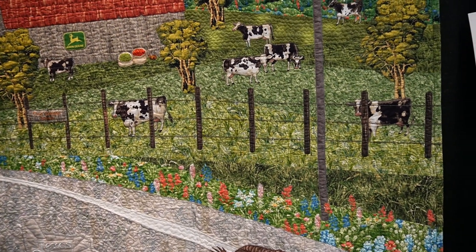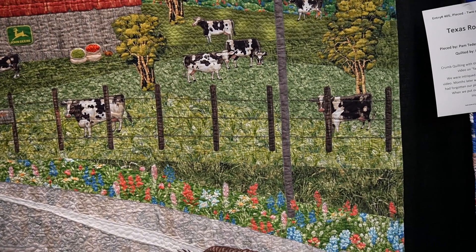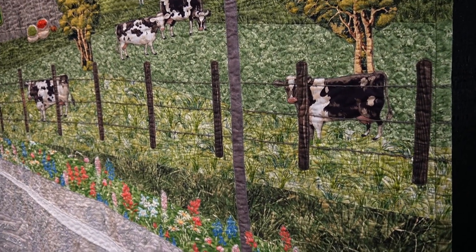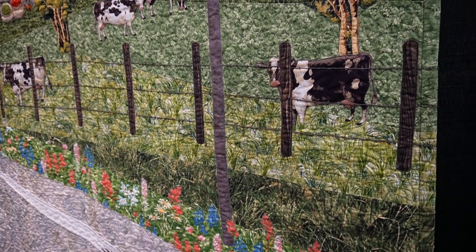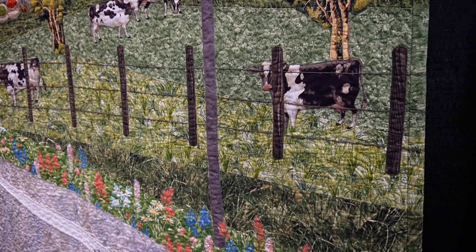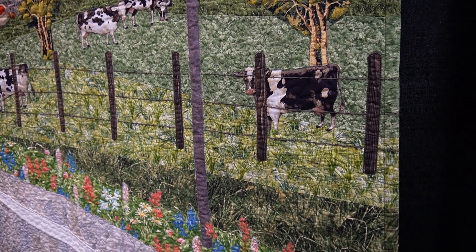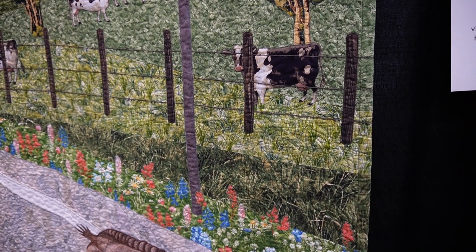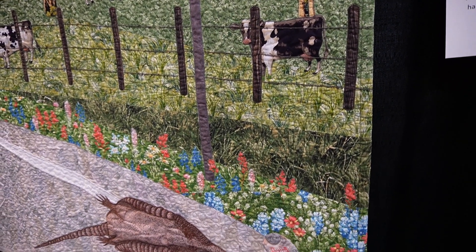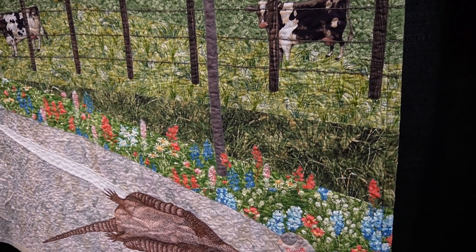I don't know how to even do something like this — one day I hope to learn, because this is definitely done by a master quilter. It's hard to tell if it's painted or panels or what it is, but there's a lot of mixing of different techniques in this particular quilt and I really enjoyed looking at it.